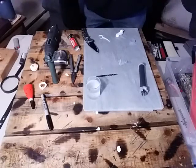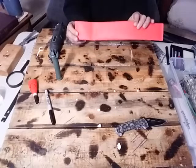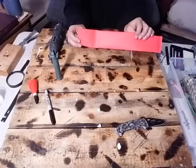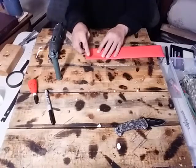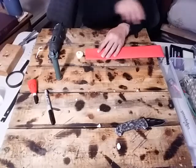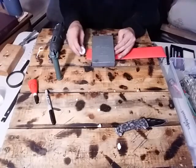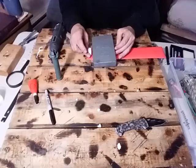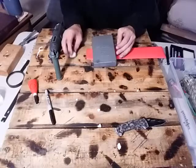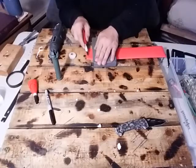At this point guys, take that one and a half inch shrink wrap that I was talking about and measure out a piece just a little bit bigger than the cap — maybe about twice the length of the cap — and then cut it off.